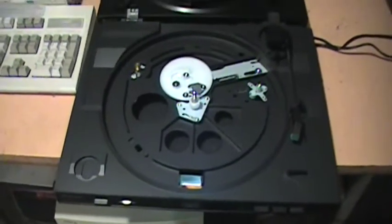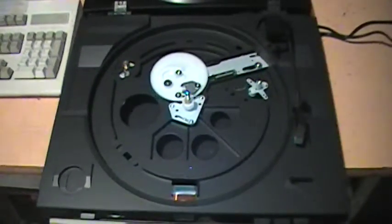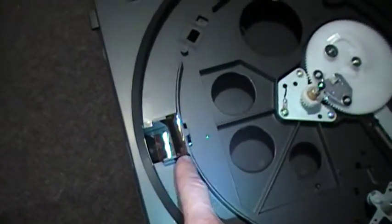Here's the Pioneer turntable and there is the Sony. You can see they're the same exact mechanism. The difference is where this one has the lens and the mirror for the strobe light, this one just has a blank.